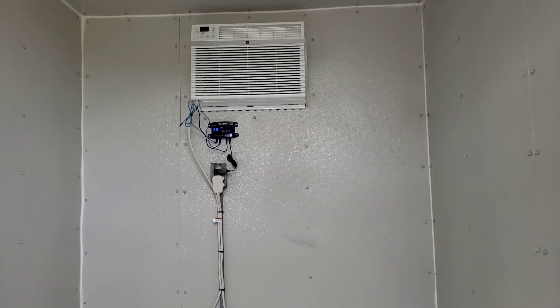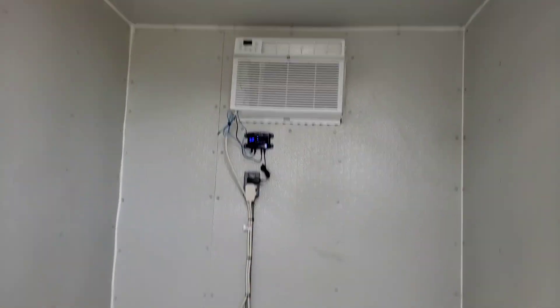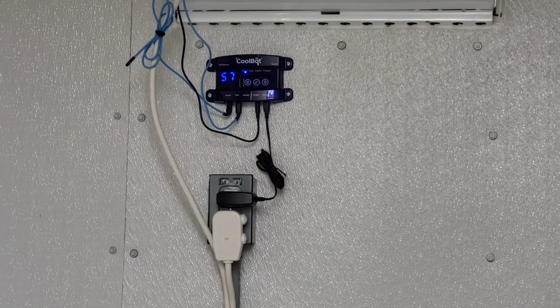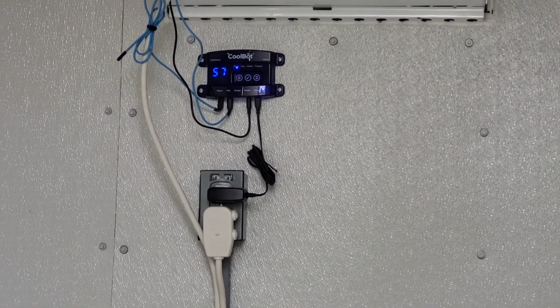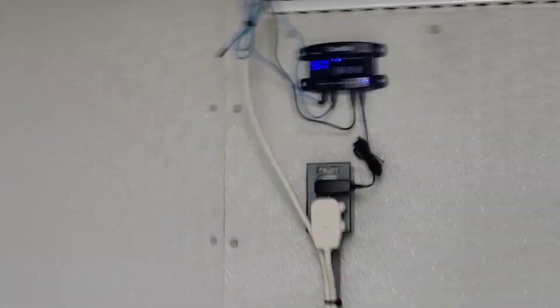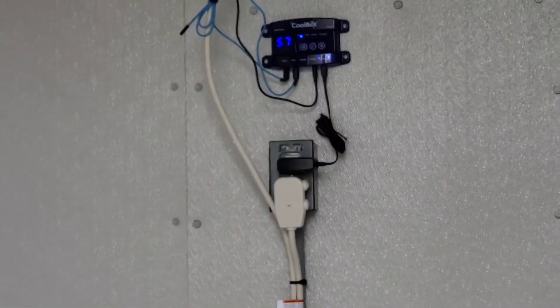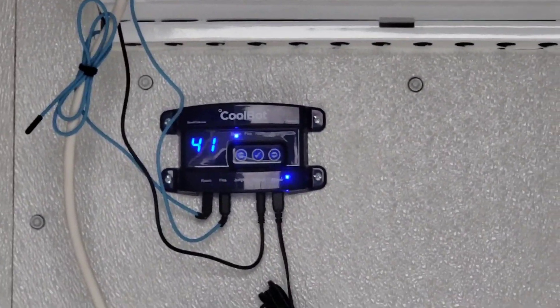We're on our maiden test voyage here. If you look closely you can see 58, 59, 57 — we've got it programmed for 38 degrees. We're going to close this thing up, come back in a little while and see what's going on. We're down to 40 — I opened the door so it bumped up, but it was at 38. It's a beer cooler now, boys.